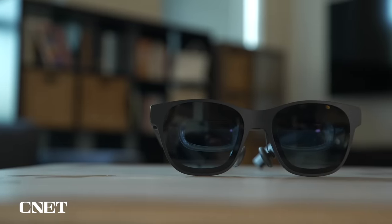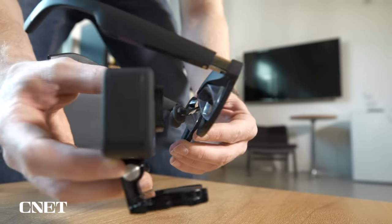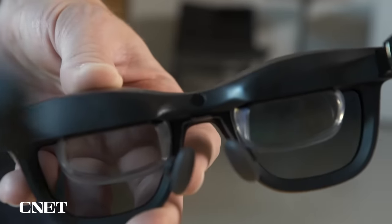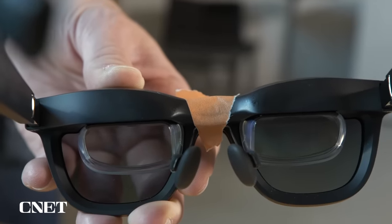Let me quickly address our capture limitations. There is no way to directly capture what I'm seeing when wearing these glasses. To help you get a better sense of what I'll be talking about, we've set up a GoPro as close to the glasses as we can in an attempt to capture more real-life visuals. The glasses also have a proximity sensor located above the nose pads, which we've placed a piece of tape over so that they won't turn off when the GoPro is in place.